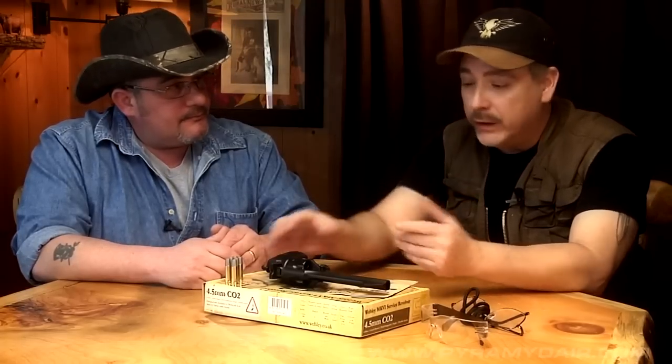Welcome back to another episode of Airgun Reporter. My name is Paul Capello. I'm joined here today in the basement man cave by my friend Guy Chisulo, and we're here to test out the Webley Mark VI service revolver. This thing is really awesome. We took this out of the box and we're like, whoa, this thing weighs a ton. It really is very well made. Just holding it and feeling it, you can tell this is a well-thought-out action pistol, and it's got historical significance as well.